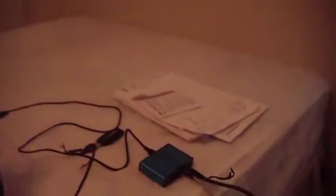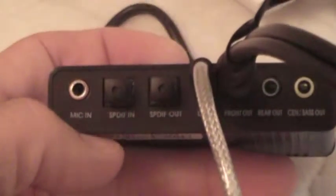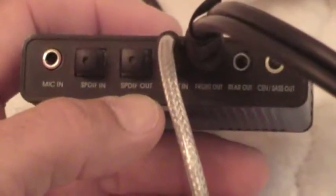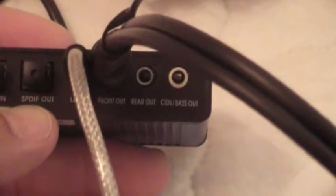Here's my Skype machine and my $10 external sound card. It's plug-and-play — I plugged it in and it said 'new audio device found' and 'device is installed and ready to use.' There's no brand name on it. It has mic in, SPDIF in, SPDIF out, line in, front out, rear out, and a subwoofer/bass out.